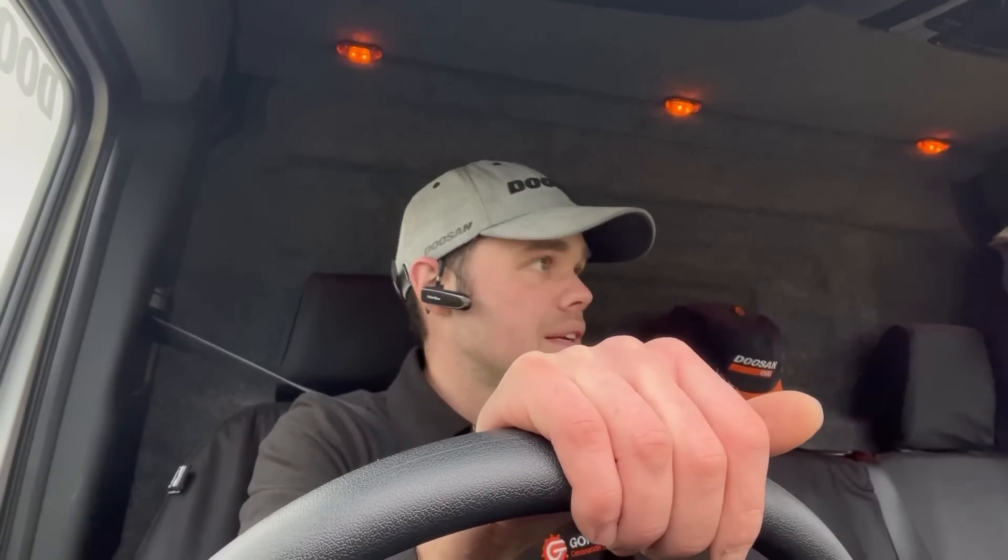I would have just put the filters on and cracked back on with the job, but I just heard it ticking over — just a bit of a tappity-tappity noise. Hopefully we've saved money by spending money. Anyway, I'll head back down the road and I'll probably catch you tomorrow.